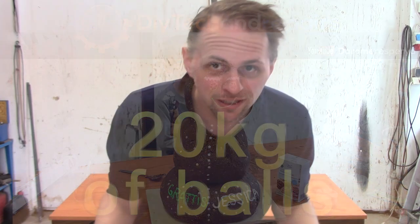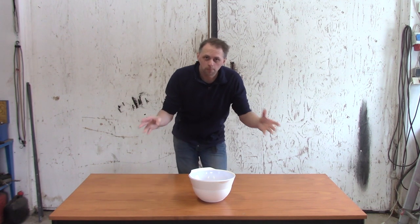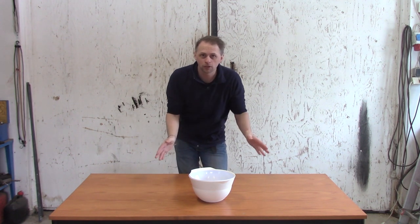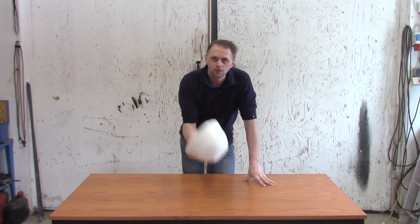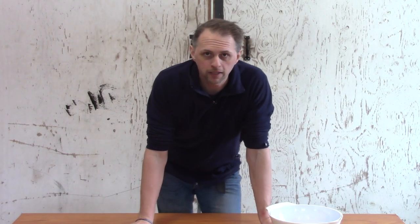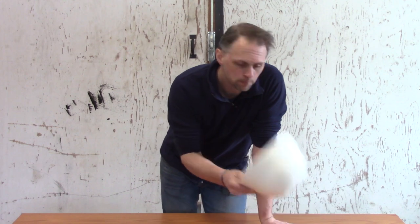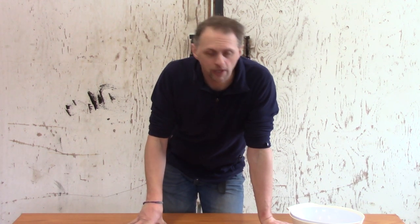Welcome back guys, you haven't seen me in a while. Today we are going to do something different - it's not about electronics, solar, or computers. Today we are going to bake stuff, specifically big chocolate balls. I'm going to bake a 20 kilo heavy ball.